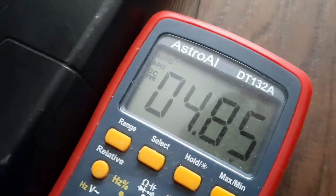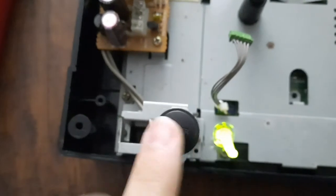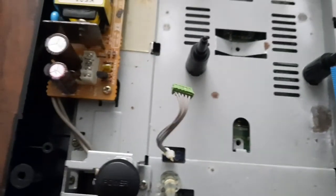It's reading 4 volts, so it's probably got to go. Now I've got an accurate reading and you can see it's reading 4.8 volts, so I think this board has got to go. I've ordered a replacement power board — don't know how well it's going to work, but it's worth a shot. It should be coming in today, and when it gets here I'll put up another part.